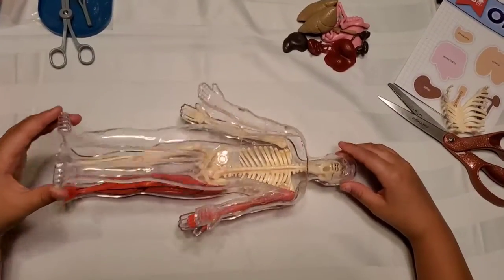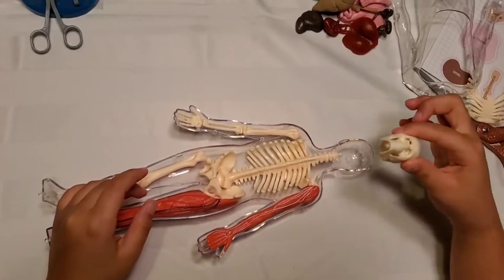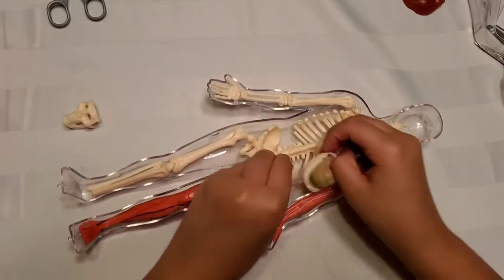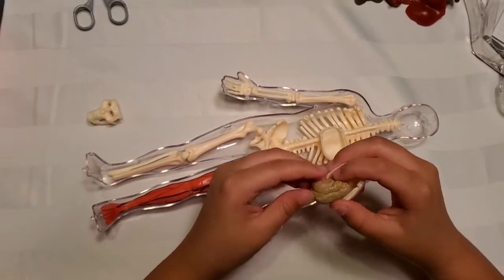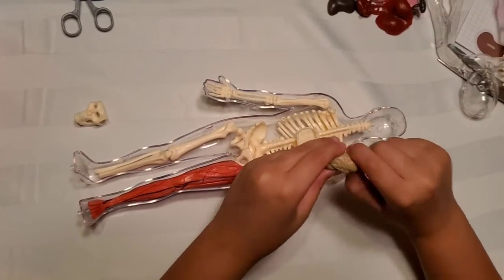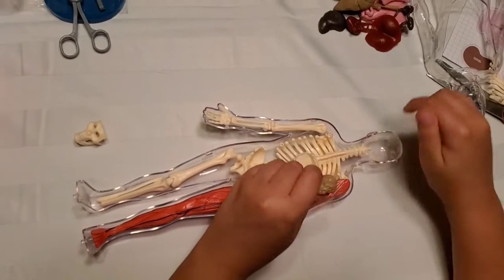Now I want to show you the inside of the body — it's really cool. Let's take the head off real quick. We have the brain! If you were wondering where it was, it was inside the head the whole time. That's really cool.